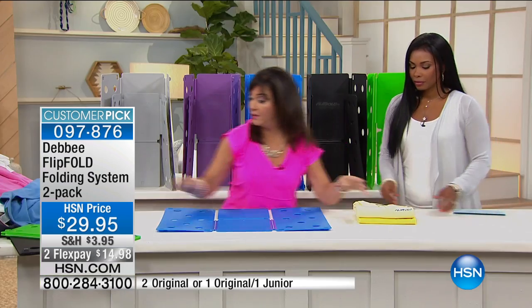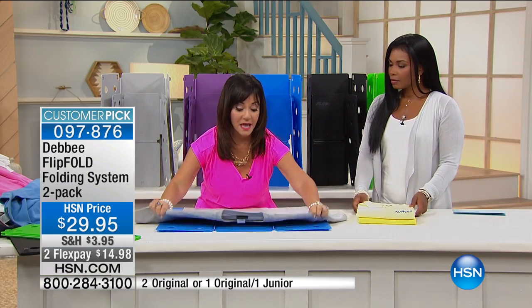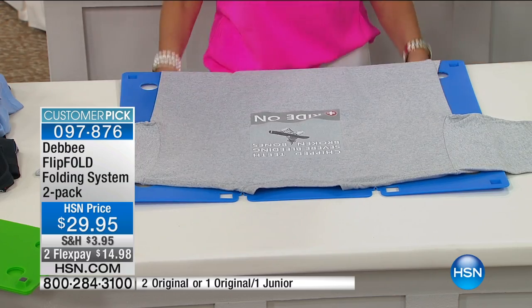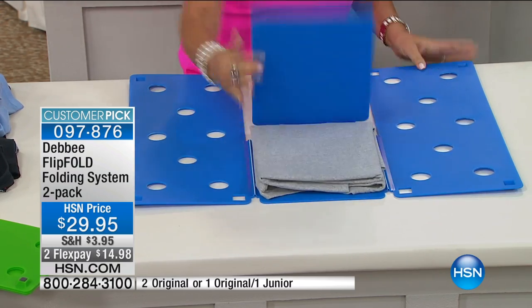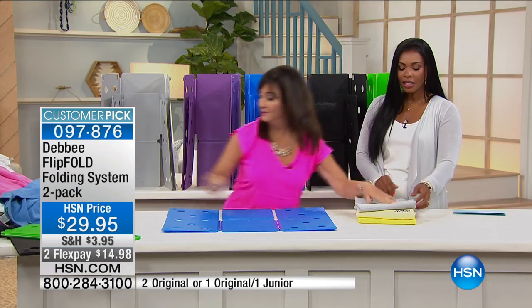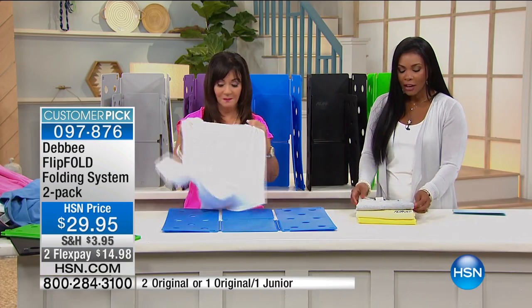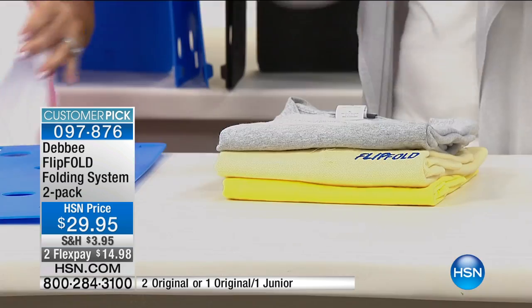It doesn't matter what type of shirt you're folding — t-shirts, towels, pants, long sleeves, short sleeves. Everything that you fold with a flip fold, you will fold quicker into the same exact dimension in seconds. It's so fast and folding is actually fun now. And I know you can't say that if you don't have the flip fold, because this works.